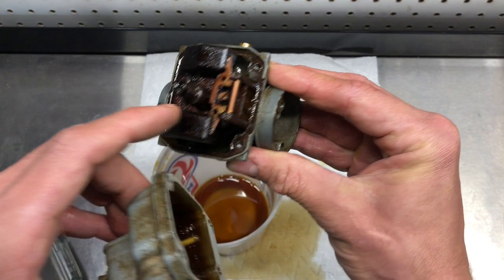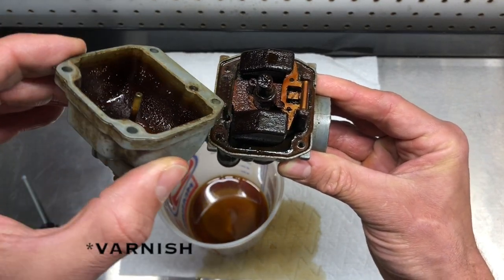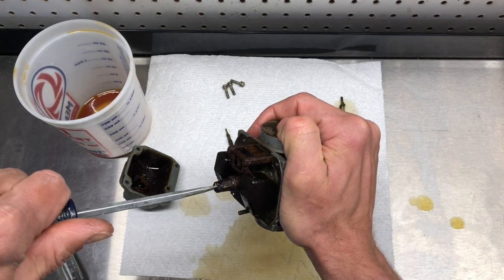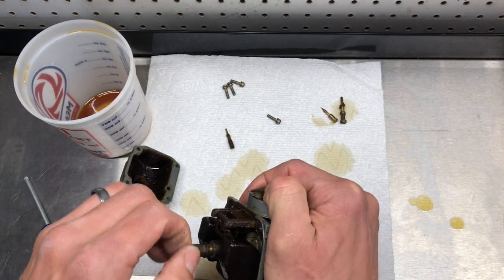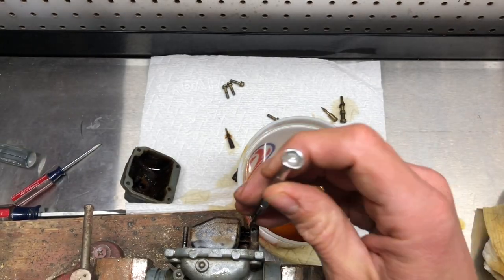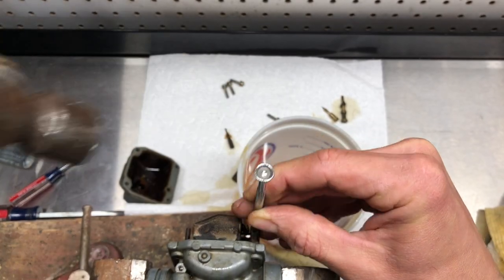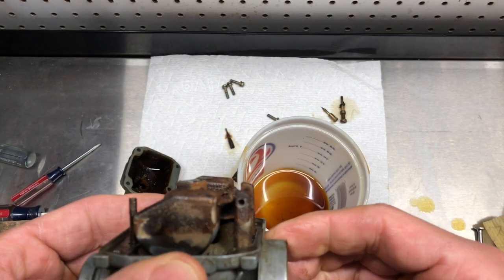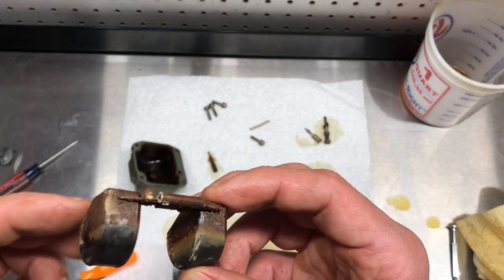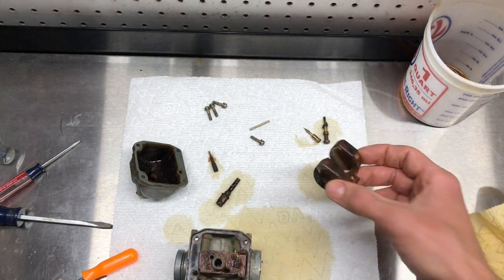The needle's stuck — I can see it's stuck right there, this is really rusty. It took me a second to get the floats out, but they popped out of there pretty corroded. We'll see if they're any good.